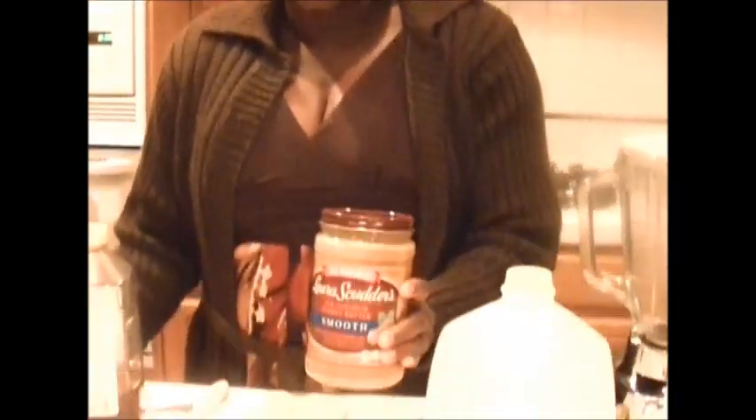You need three tablespoons of smooth peanut butter and you will need two bananas. In certain areas the bananas are much smaller, so if the bananas are smaller you might need about three small bananas, but if you are using bananas the size of these you would need two. Then you would need two tablespoons of any honey to sweeten it up.